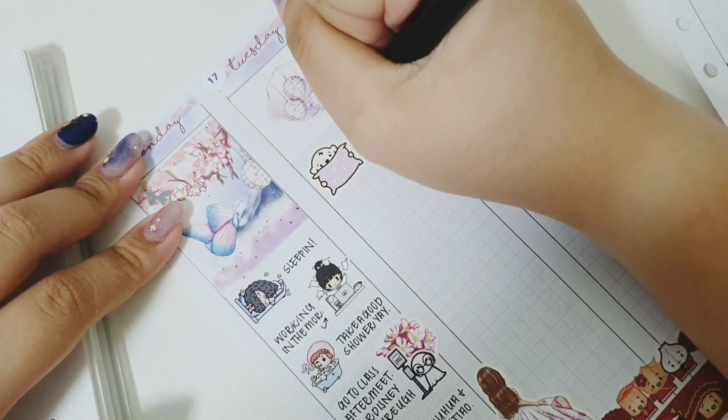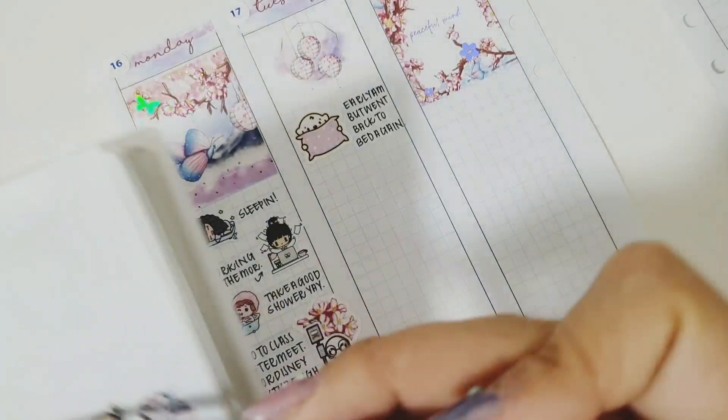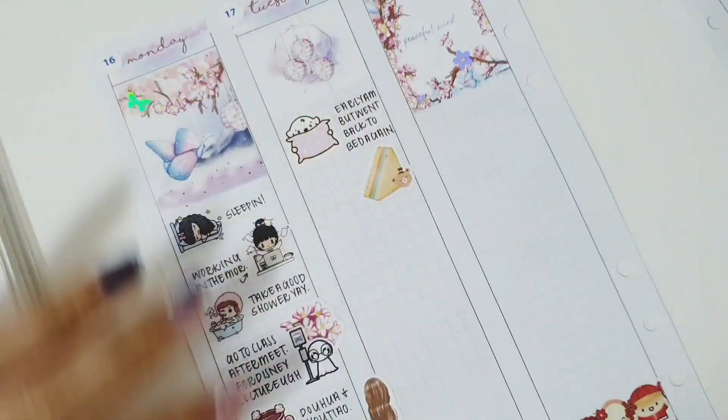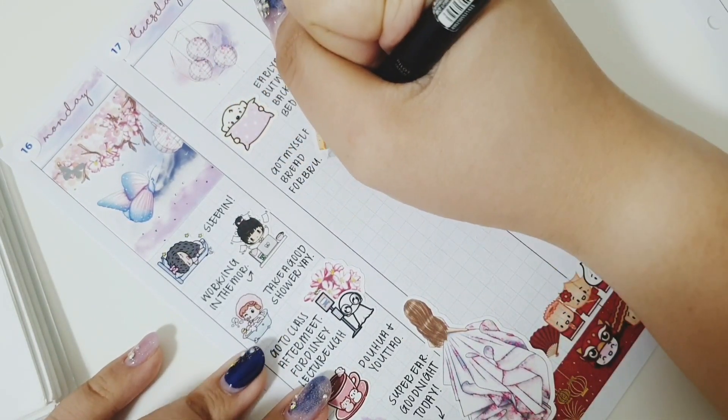After that, I went to get Bean Curd and You Tell — dough fritters — for dinner because it was pretty late after lecture. I went back home and had a really early night. I used a sticker from Once More With Love to mark that I went to bed early.